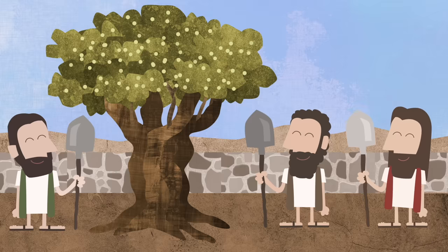Jesus Christ is like the gardener. He works all the time to try to help us make good choices and to bring us back to Heavenly Father. And he invites us to work with him.